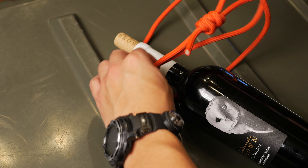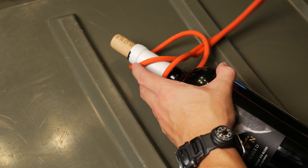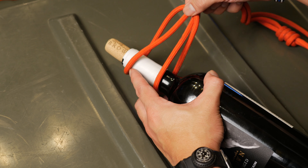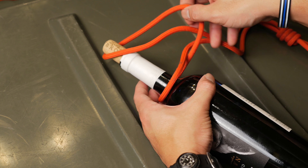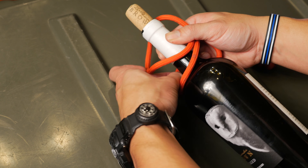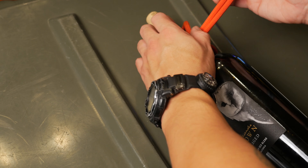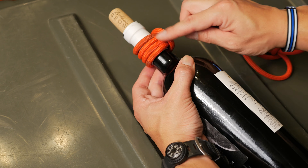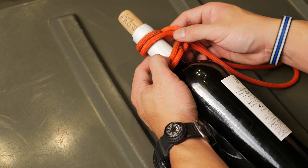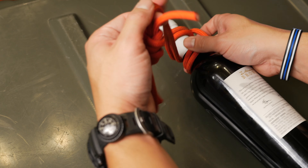From there we'll make a double Prusik knot by simply passing the loop one time around through the center, going underneath the overlapping line. You can stop here in terms of the Prusik knot if you have a short neck, but since we have a lot of real estate with this long bottle we're going to go with a triple Prusik knot.